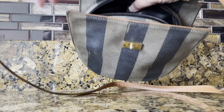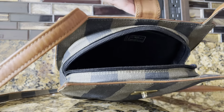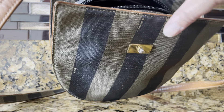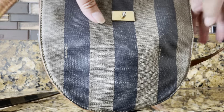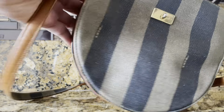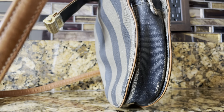Look at the opening of the bag — you can fit your cell phone, some essentials, a face mask, and everything else in here. It has a zip top for closure.